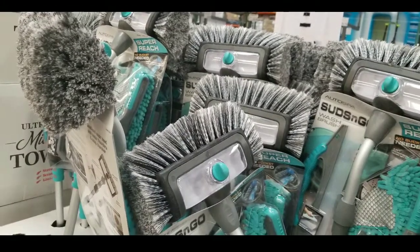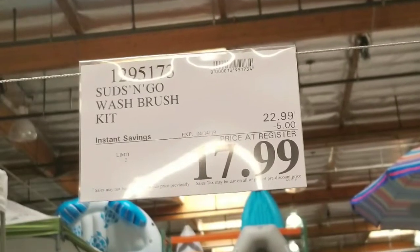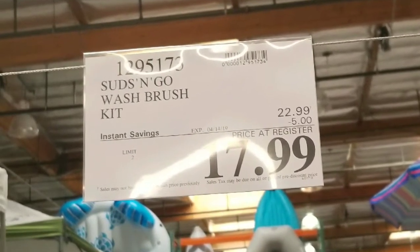Hey guys, it's a Costco day. It looks like they have the Suds and Go brush kit on sale. It's $17.99 — it's $5 off right now, which is pretty awesome.